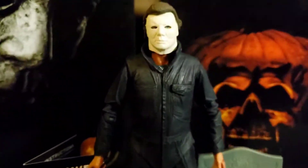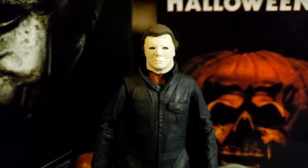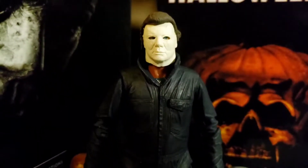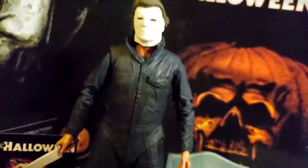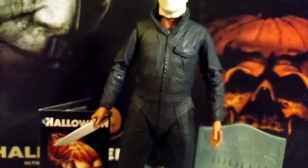I actually decided to make this one day because I thought about it for a while and I knew that we didn't have an official NECA 1978 figure. I thought about how this could actually work and turns out it does. So there we go — this is the outcome. Halloween 1978, Michael Audrey Myers.